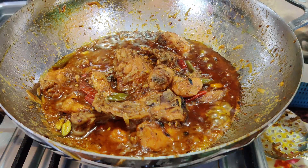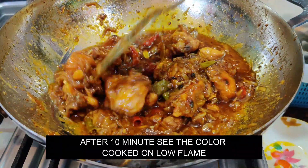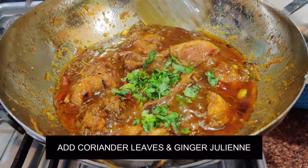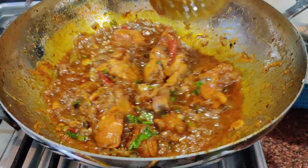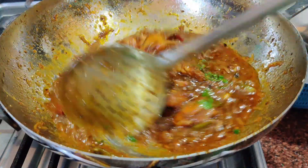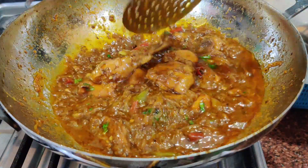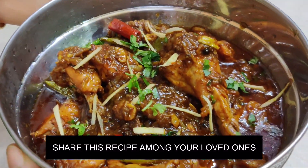After 10 minutes, the water is ready. If you want, you can add a little more water. Mix it. The chicken is really good. If you don't like chili sauce, you can add or skip it. You can add feedback and share it with your friends. The chicken is ready — look how delicious it is.